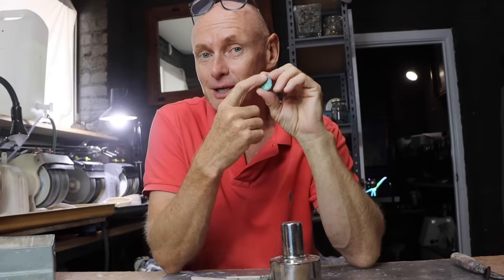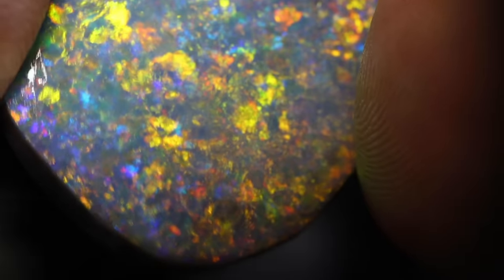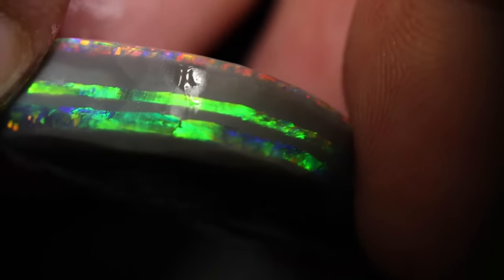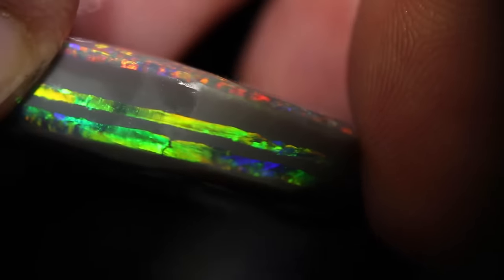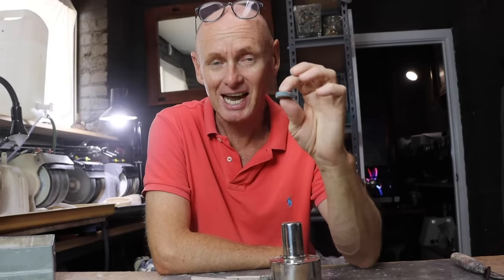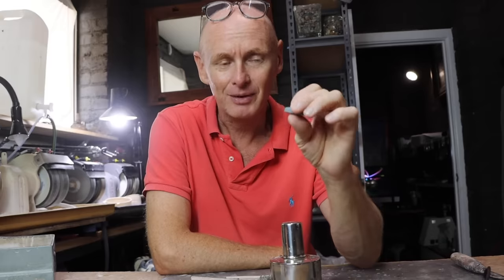We have no issues with that beautiful colour, but what we do have is a very, very thick stone. In this thick stone there are two more colour bars underneath, and those two colour bars look really nice and bright. I need to have a look at those — curiosity is killing me — so I need to look at at least one of them for now and see how it faces.